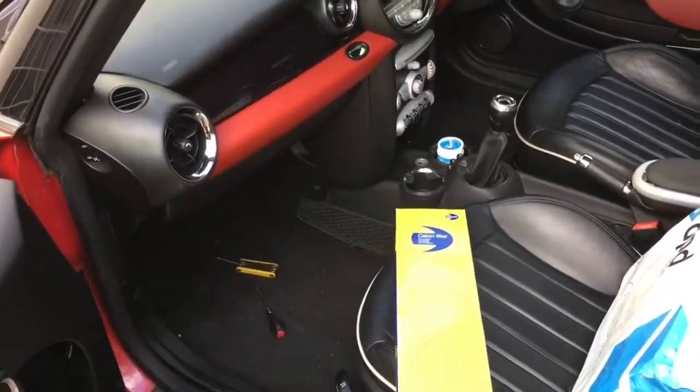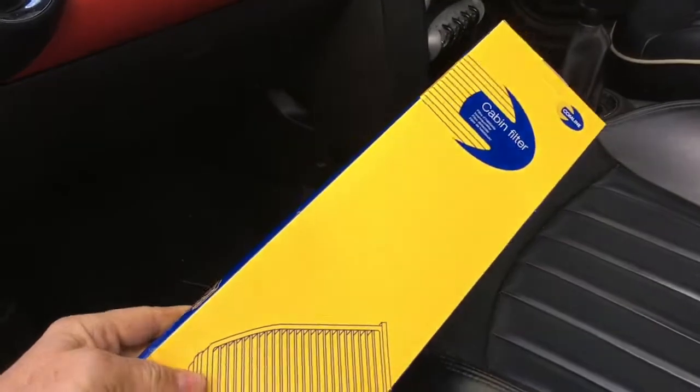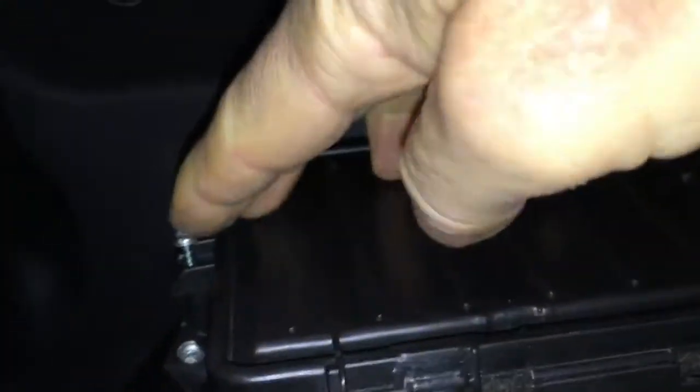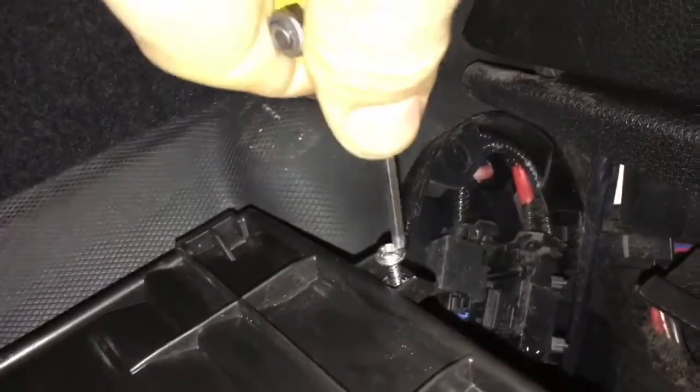How do we change the cabin filter - the pollen filter - in a Mini? Quite easy. All you need is obviously a new filter, a little hex key tool, and maybe a flat blade screwdriver. Underneath the passenger footwell, there's a little panel with screws. I use the hex key to undo the screws - just poke it in the head and undo those, finishing off with your finger.